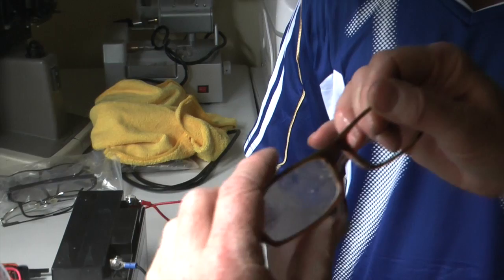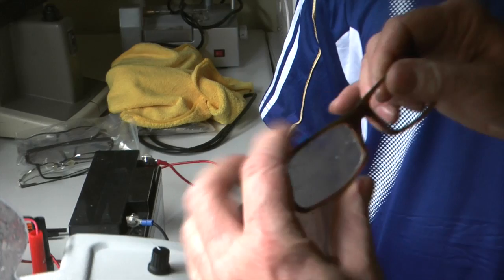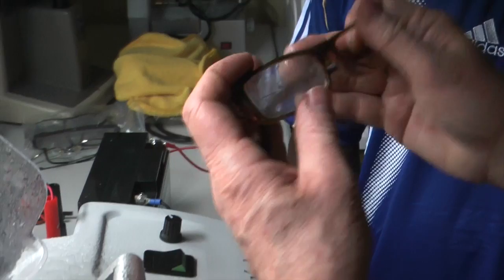We're just going to check and see if it fits the frame - and it fits very nicely. That's one lens done; you can see it didn't take very long. But it's a machine that needs lots of practice. It's done the job, so that's great.